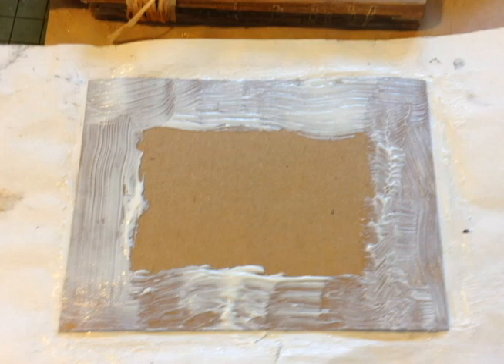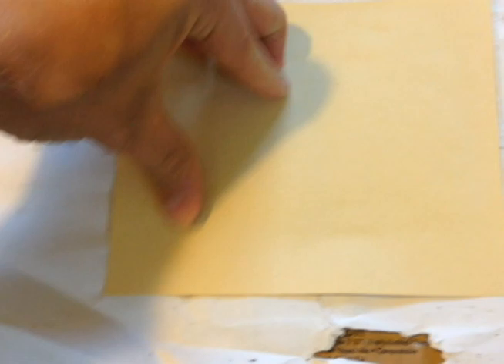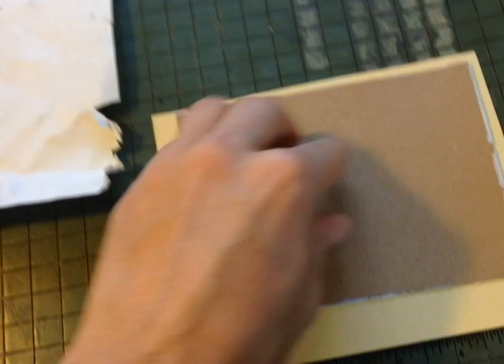Once I do that, I grab one of the download codes and put it in the dry center. This will create the pocket inside. I take another piece of paper, usually a thinner one, which will be the back of the postcard, and put that down on top. I press it on there and then remove it from the paper I've been working on top of so I don't get any of the excess medium on it.